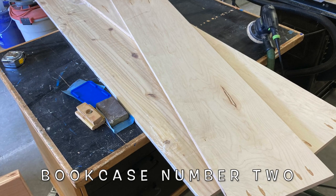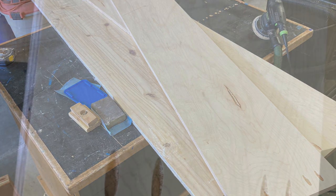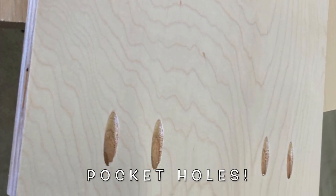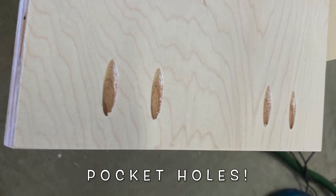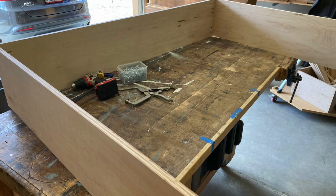This other bookcase is designed to go over an existing cabinet in the same room as the other one. It has to fit above the cabinet and below a television that's on the wall there. It's what we do — I went out and measured these things myself.